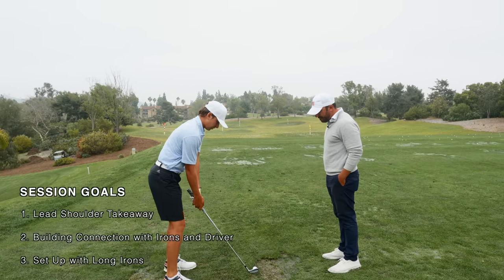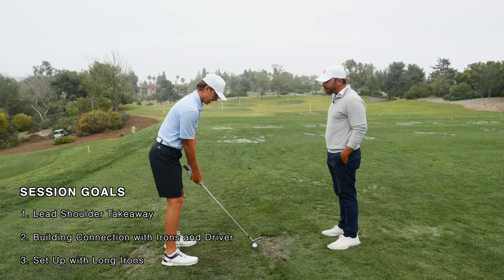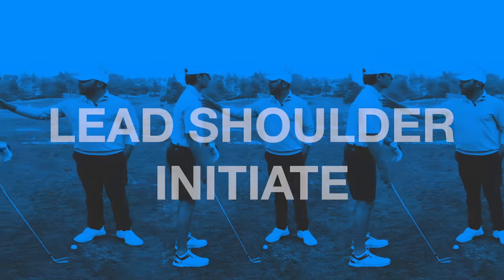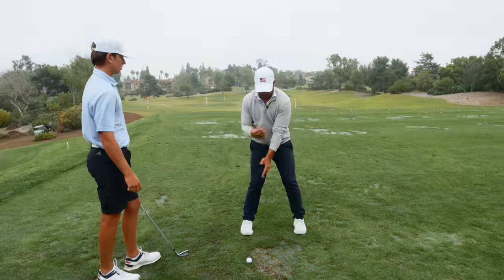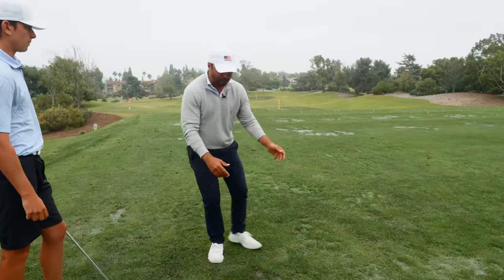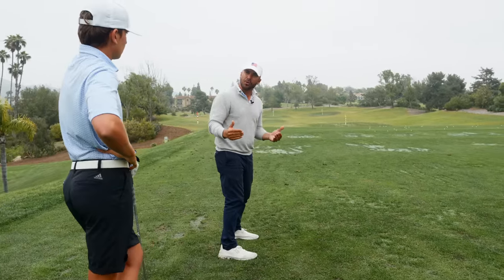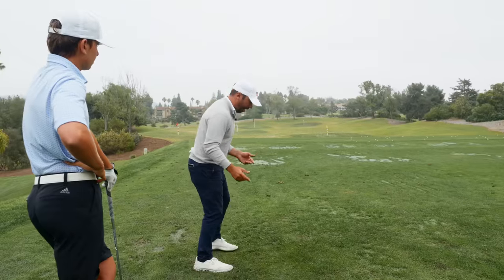For the takeaway, should I be turning my upper body to get it back there, or should my upper body be staying towards the ball and then just move it back? No, I want you to feel like your left shoulder is literally initiating that move and pushing your hands back there. I don't need to break this down too much because you already do this naturally, but a lot of players don't understand this, so I'm going to help them with this.